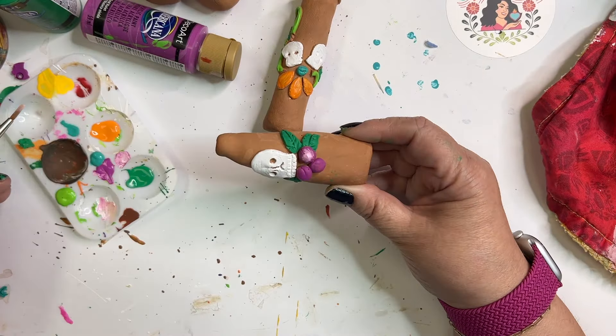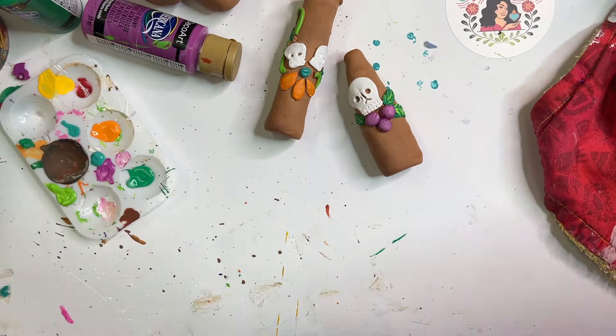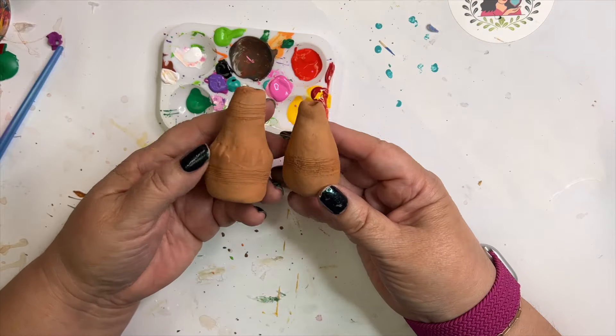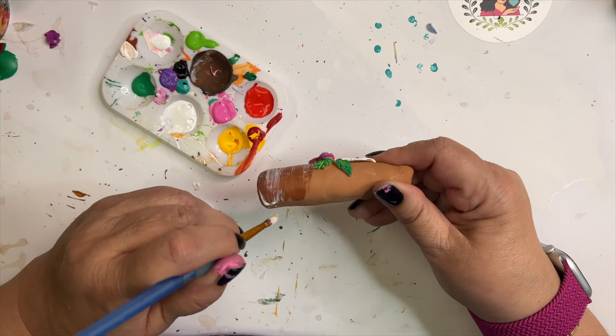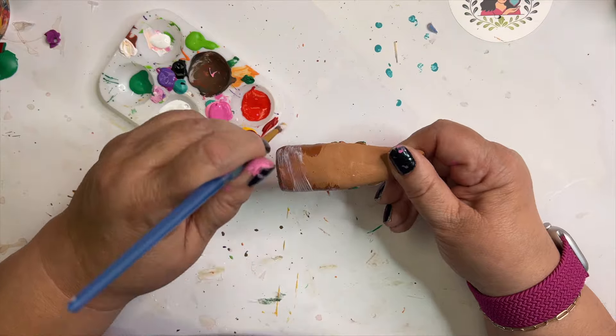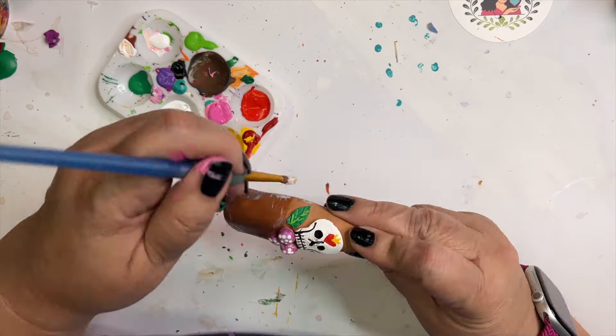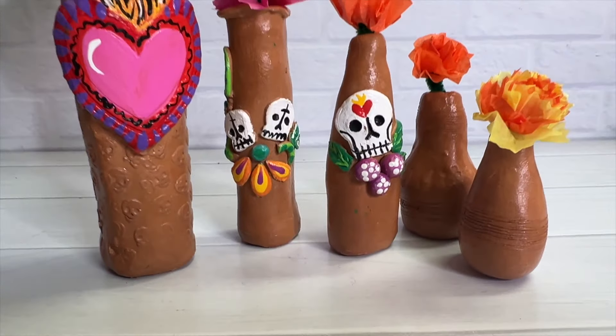Once that was all dry, I needed to add a sealer, and I couldn't decide if I wanted to leave these matte or have a little bit of sheen. What I love about Mexican pottery, which is what these are inspired by, is they use a thin sugar-based sealer, and I wanted to emulate that look. So I used Mod Podge, and it worked absolutely perfect.